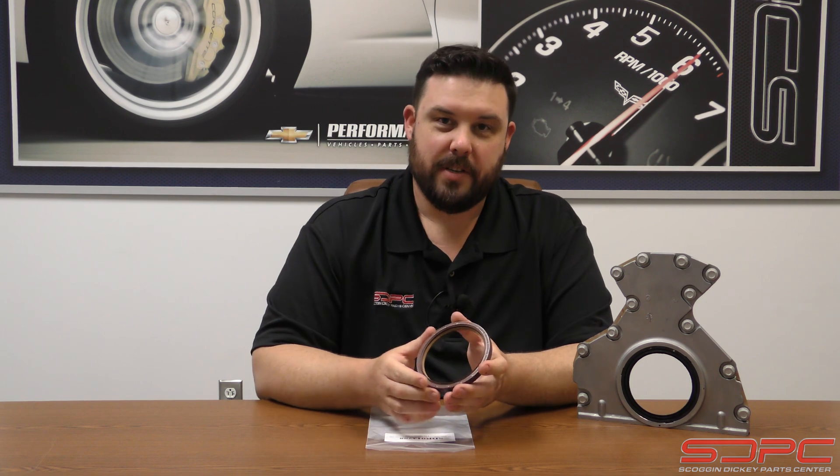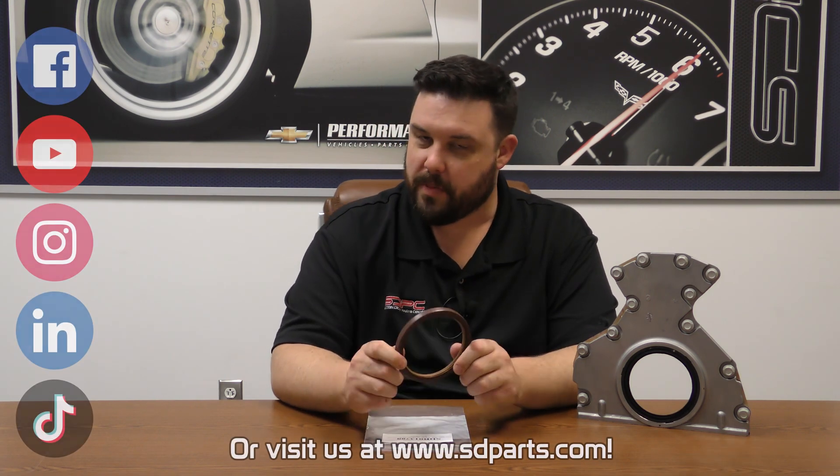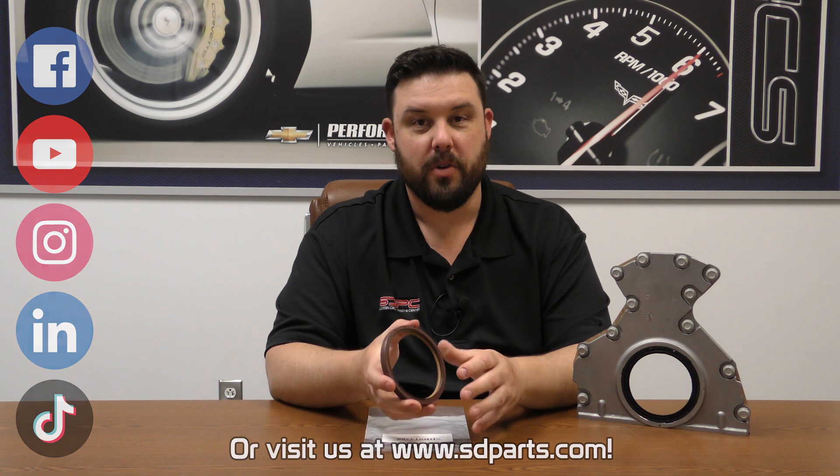We appreciate you guys stopping by for another one of our weekly tech videos. We do these every Friday and try to cover as many topics as possible — whether we're talking about LS, LT, small block, big block, things as simple as your seals, or things as big as dyno videos and camshaft tests. Make sure to give us a like, subscribe, share on Facebook and YouTube, all that good stuff so you can follow along. We will see you guys next week for another tech video. Thanks for stopping by.